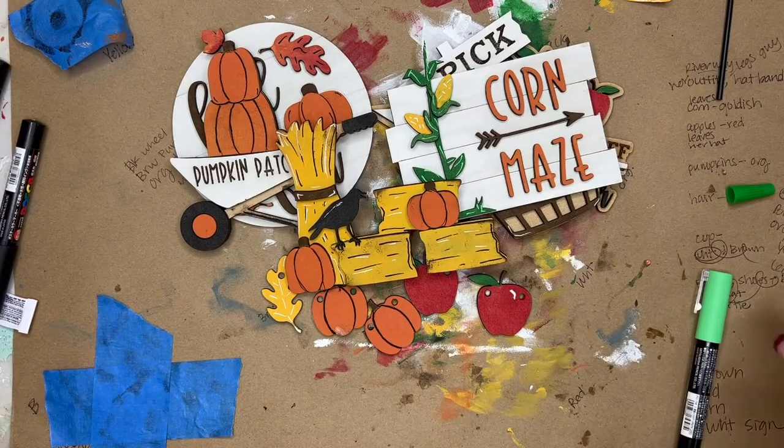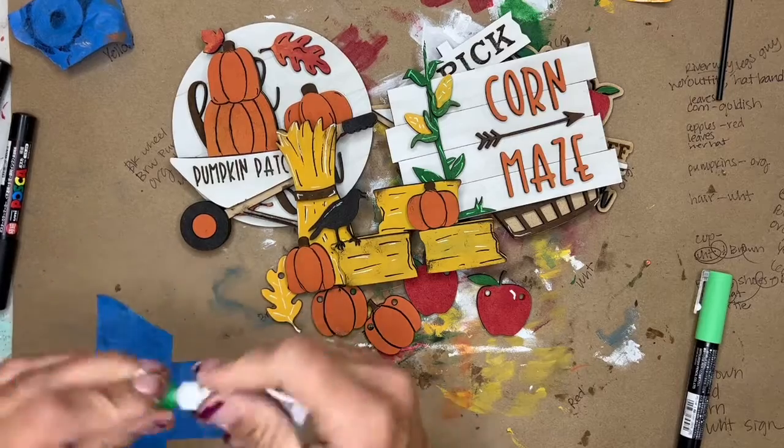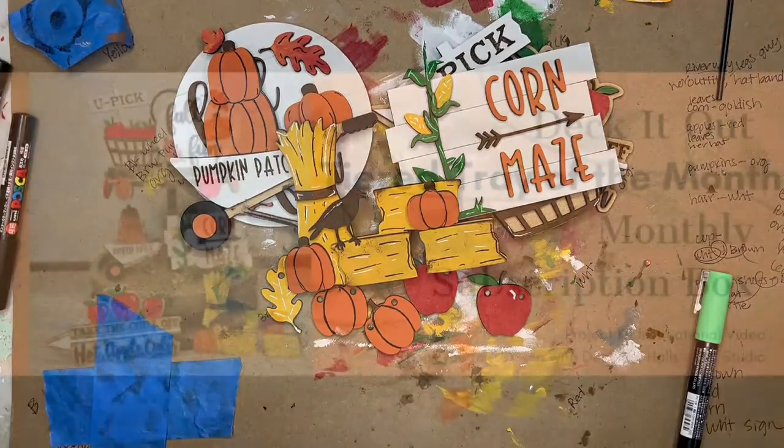So here are all your pieces — I hope you had an awesome time creating! I can't wait to see how you paint up this tray. Join us in the Deck It Out DIYers Facebook group so we can see all of your creative projects that you've made this month. We'll see you guys next time!